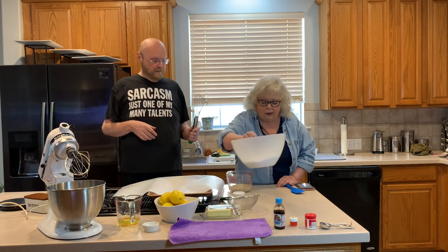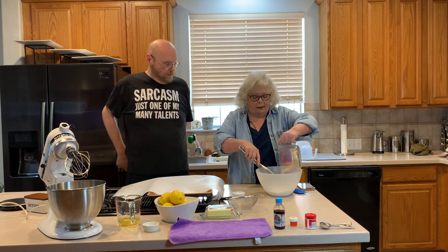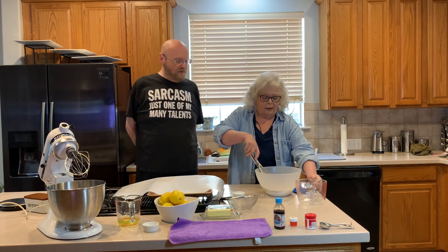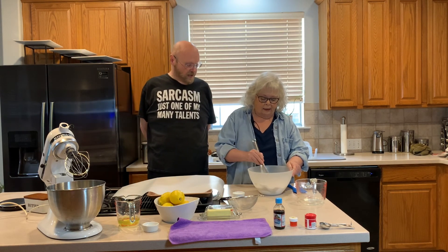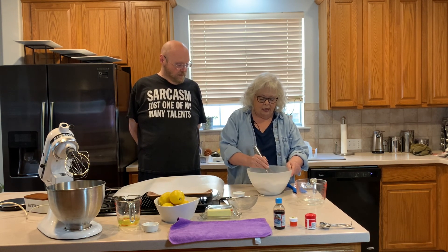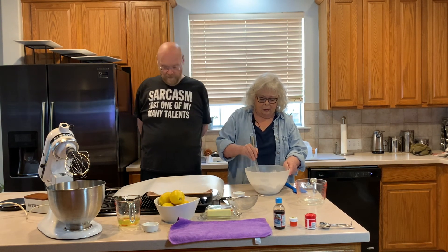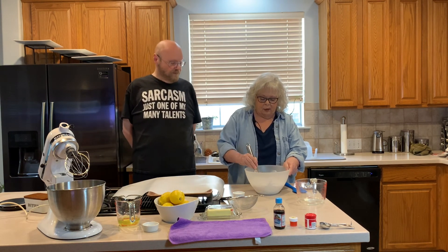First thing we're going to do is whisk the powdered sugar with the almond flour. We're going to stir slowly because otherwise you'll have a cloud of powdered sugar. Then we're going to put it through a sieve and sift it, because you want it to be as fine as possible — no clumps, no big pieces.